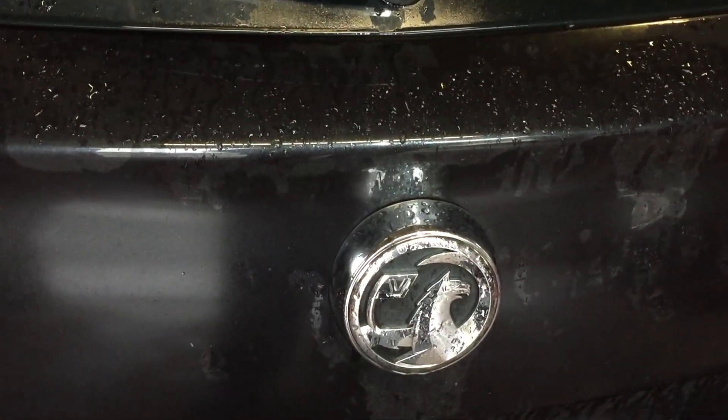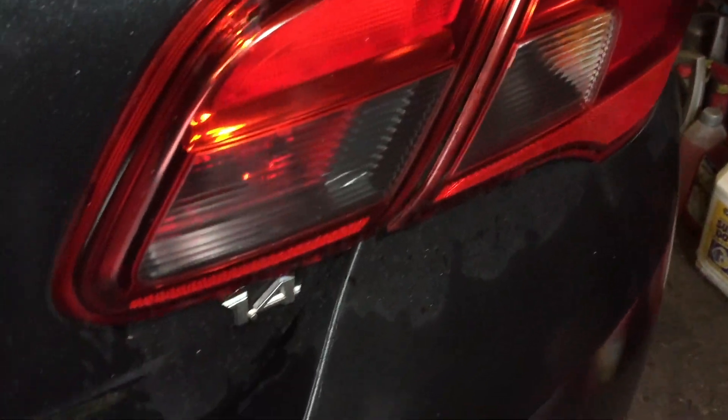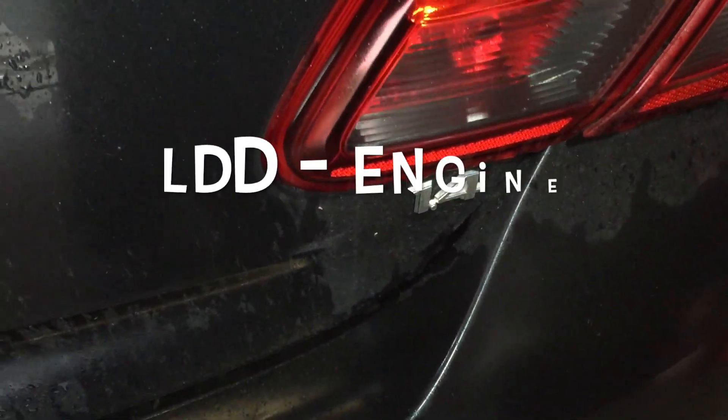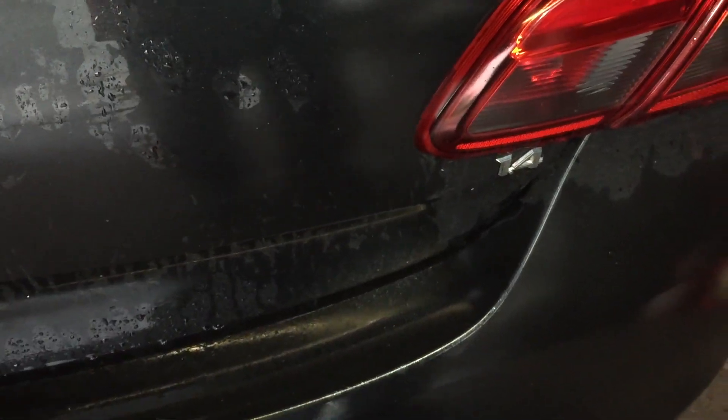Hello everyone again. So today it's a Vauxhall Corsa with a 1.4 engine. I'm sure it said it was a LDD, I can't exactly remember, but this is a 66 plate, so this is from 2016.